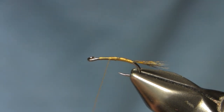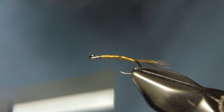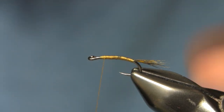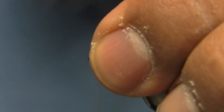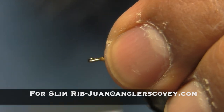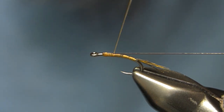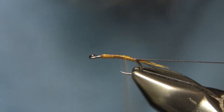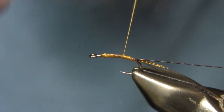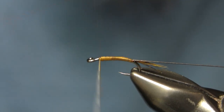This is a size 20, so it's a little bit bigger than some of the other smaller stuff I've done in the past, but it still uses the same principles. Starting with light brown thread, I tie in the tail and then tie in some brown slim rib for my ribbing. I untwist my thread, make sure I get a smooth flat body, and wrap back up towards the eye, stretching it to keep the body as flat and even as possible.